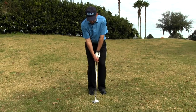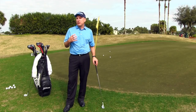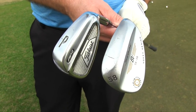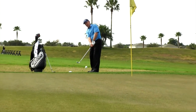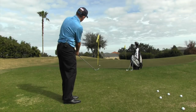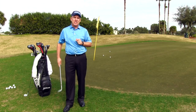When it comes to club selection, there are basically two philosophies. One is to use a variety of clubs — eight iron, nine iron, pitching wedge, lob wedge. The other philosophy is to use one or two clubs. My suggestion, unless you're getting a lot of time to practice, is to stick with basically two clubs: a pitching wedge and a lob wedge. Use your pitching wedge when you want to get the ball on the ground and rolling, and use your lob wedge when you need to hit the ball a little higher and softer.